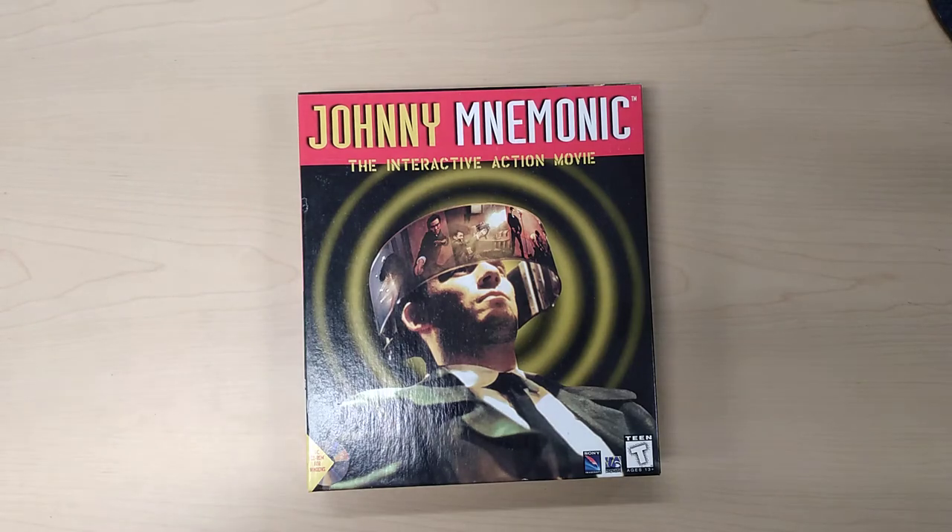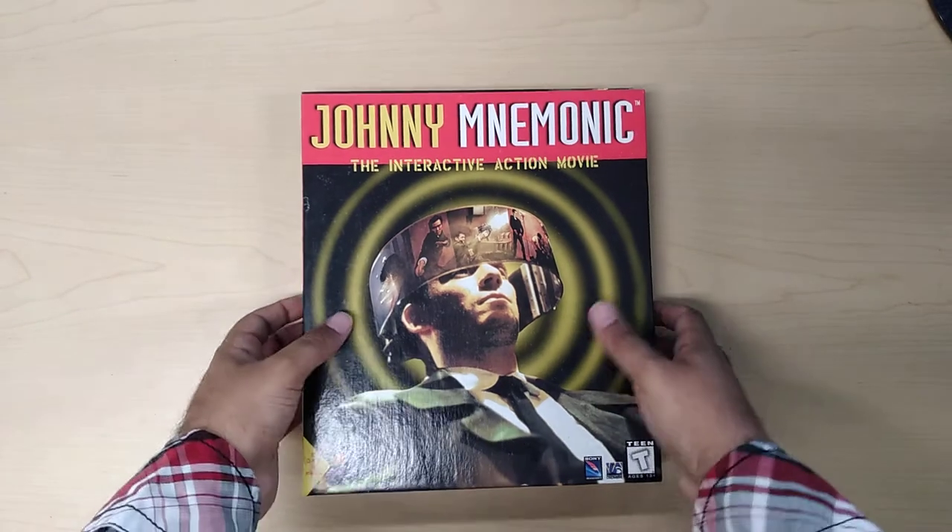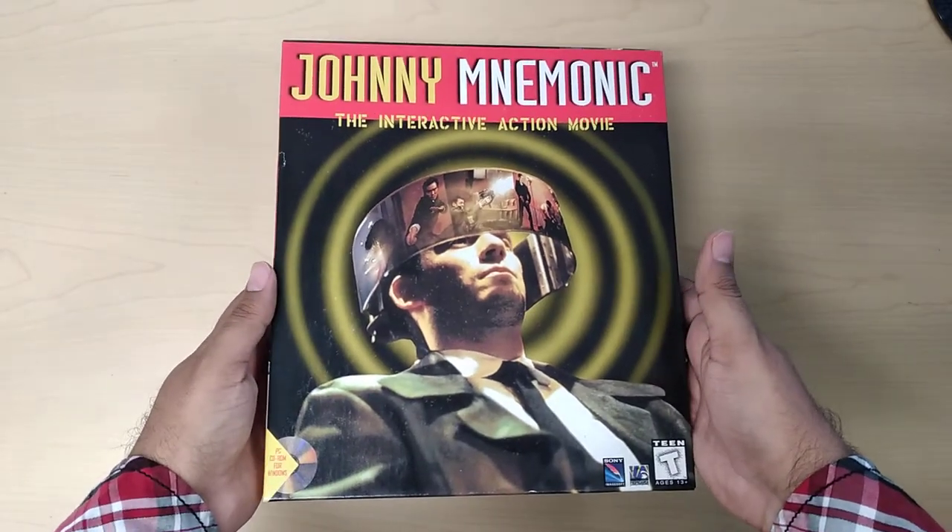Hello again everyone and welcome back to my channel. Today we're going to be reviewing Johnny Mnemonic, the interactive action movie.